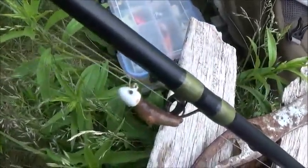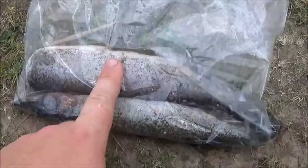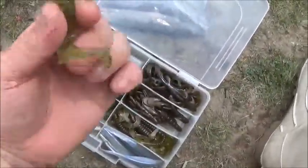Hey guys, you can see that hook and worm setup right there — my brother caught something like that but without the jig head. He caught this pickerel right here. You can see it's a little small; the head is still on. Mine is right here — he got his on a worm, which is cool, and I got mine on a jig.